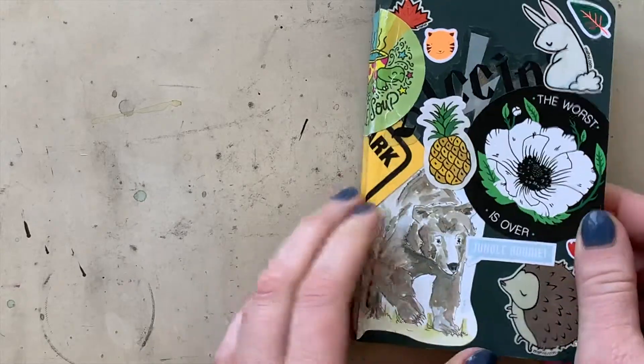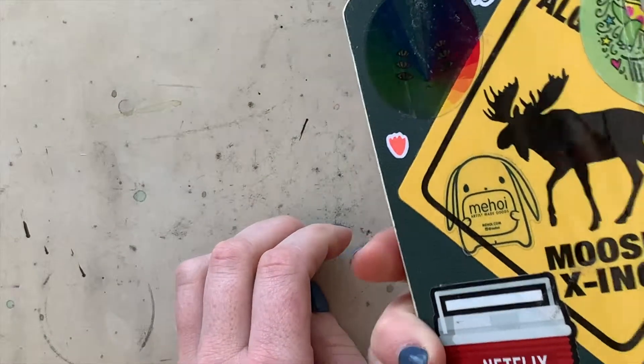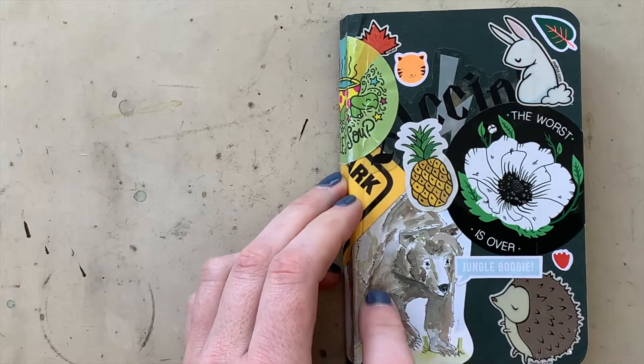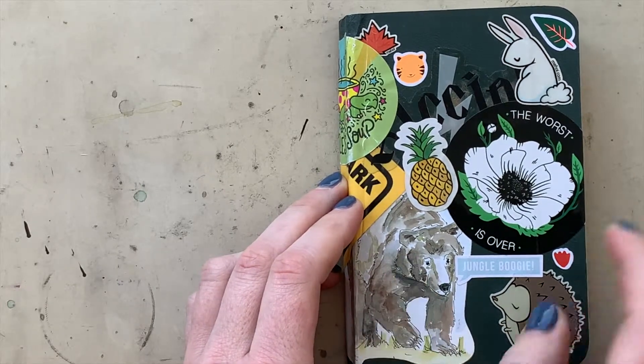I like to cover my sketchbooks with stickers that I come across or make. This one's a sticker that I sell in my shop.